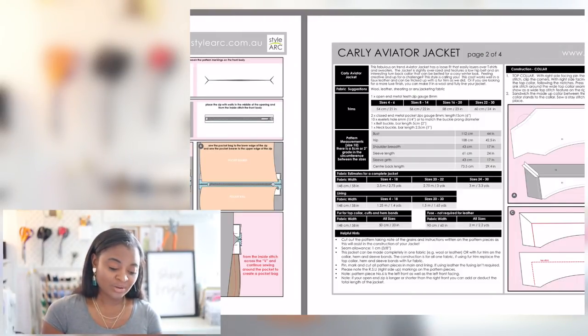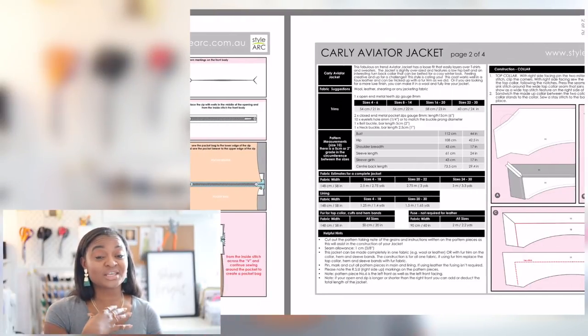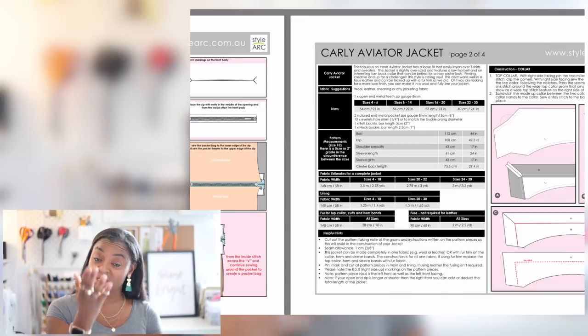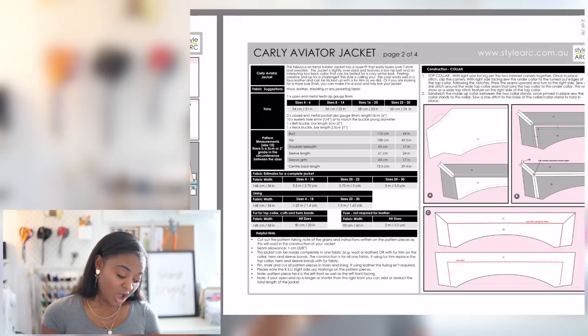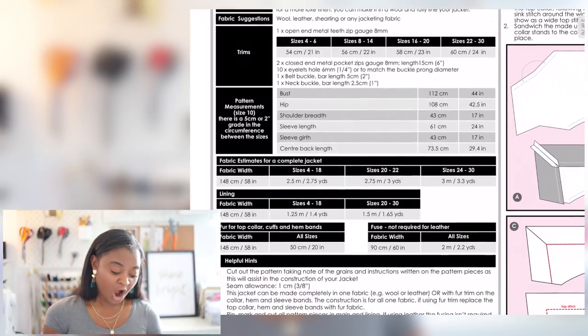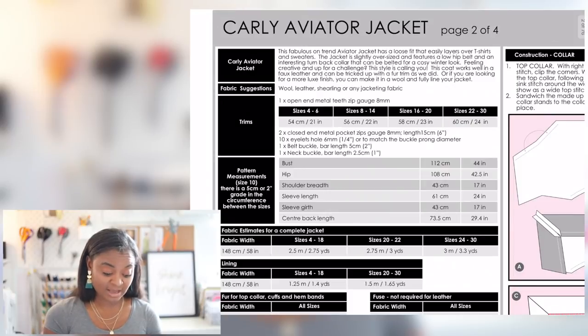I feel confident that with this and maybe a couple of Google searches — because sometimes the instructions aren't quite cutting it and you have to do a little bit of extra searching — I'll be fine. YouTube is a really good help because usually there'll be someone who can show you on video. Here they're telling you what the jacket is, the kind of notions you're going to need, and the kind of fabric. It says wool, leather, shearling, or any jacketing fabric. So I'm starting with leather and fur as my shearling.